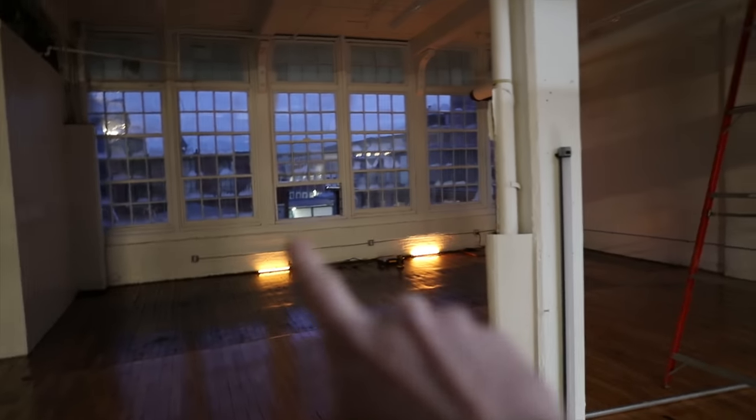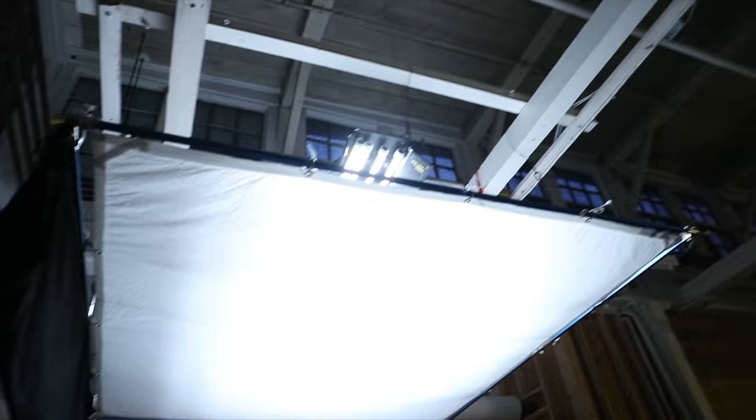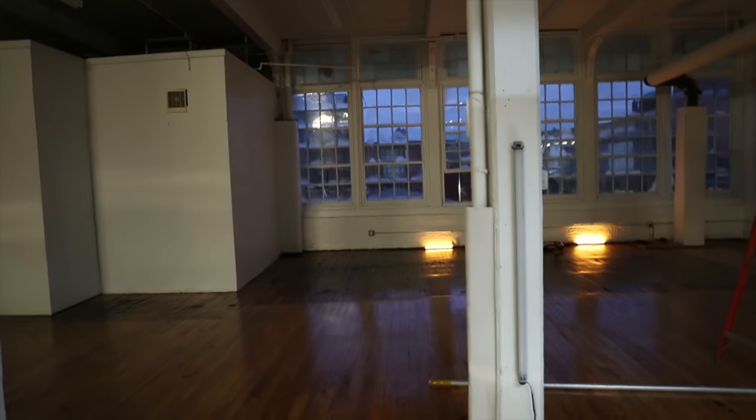So we got two more quasars set up back there — these ones are rigged, we're just running power up and over. This light's ready to go, we got it skirted off the background. The light out there we're doing some adjustments to — getting it a little bit higher, moving it over a little more. I'm going to get the hazer set up and get some fog in here.